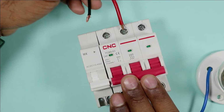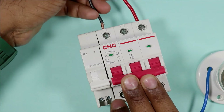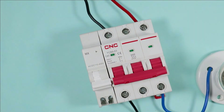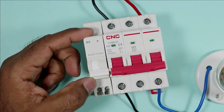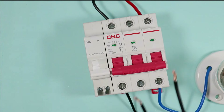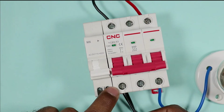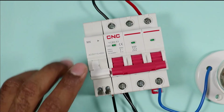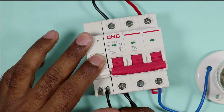Now I am providing input power supply to the MCB. I connected both the phase supply as well as neutral supply. With the shunt coil, connect the neutral power supply at one terminal. I am using this piece of wire — connect one end with the neutral power supply of the MCB and connect the other end with one terminal of the shunt coil.